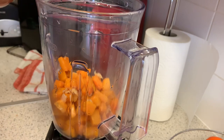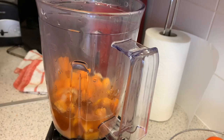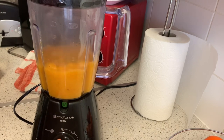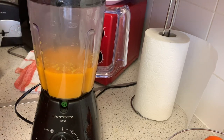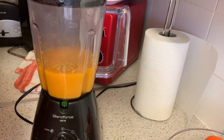That's all the butternut squash in. Let's pour a bit of stock in there and see how we get on. If it comes out too thick, you can add a bit more stock — it does look a bit thick, so let's pour a bit more in.